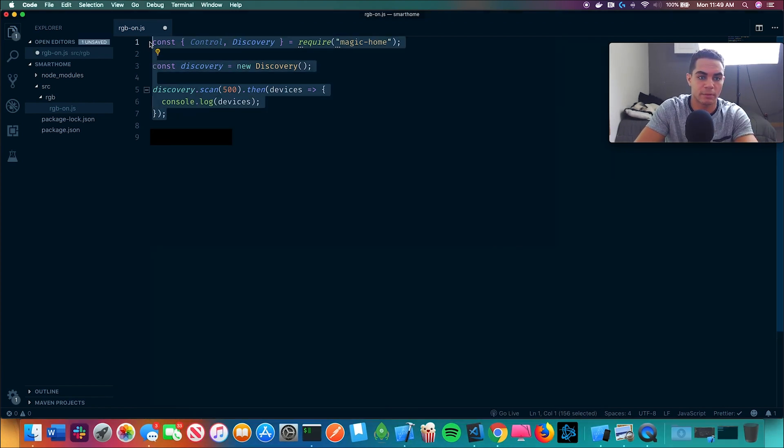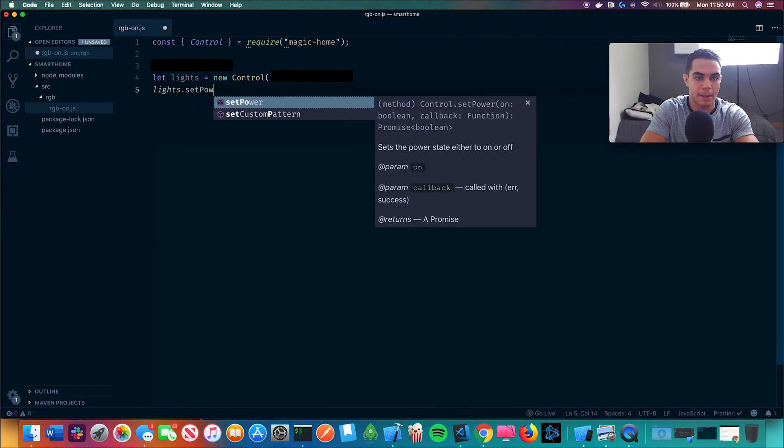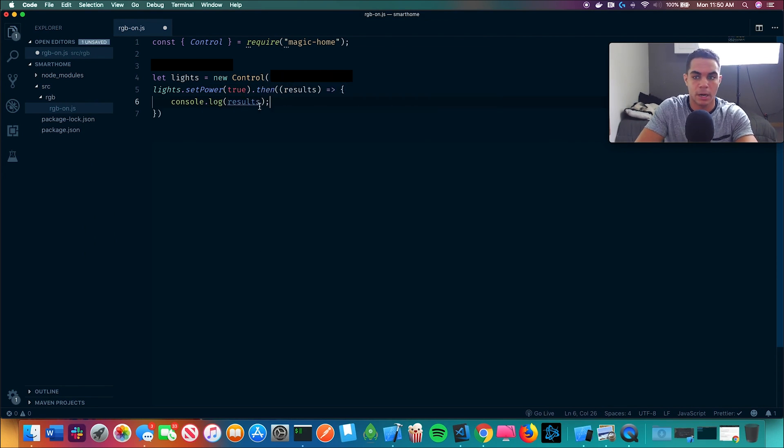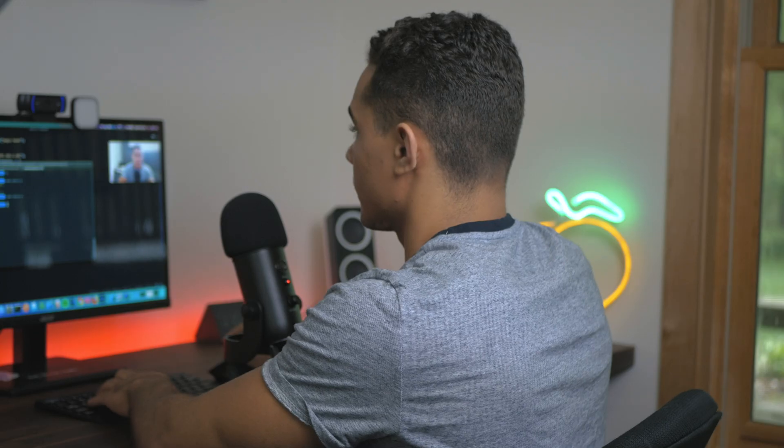After you discover, we can get rid of the discovery code and go back to the control section. So light.setPower — now we test. Moment of truth. We open this terminal and run the same thing again. It's magic, baby. So now literally all we have to do is hook this up to Siri and set up some more commands — lights on, lights off, all the strips — and then we can use our voice. No more remote.